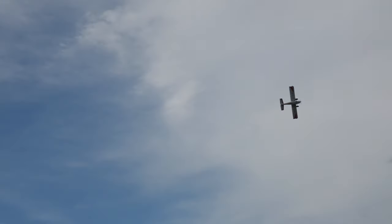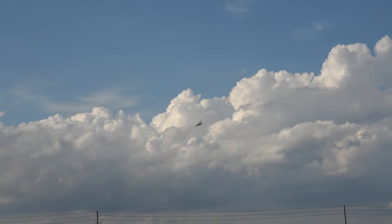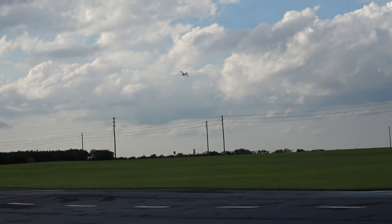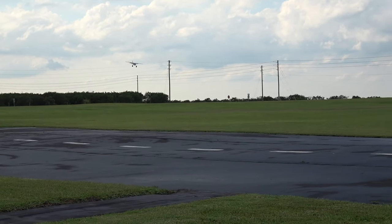She bounces right up in the air. I was going to try to see if I can hover her a little bit. Landing flaps — all right, we'll do our landing flaps this time and land in the grass.